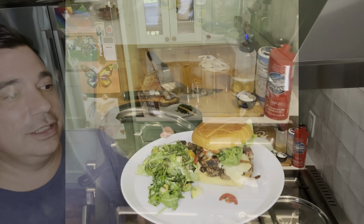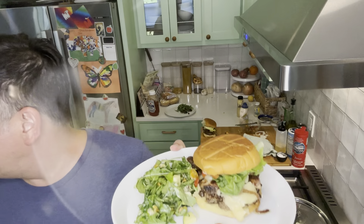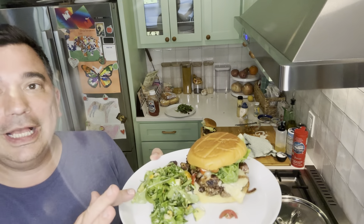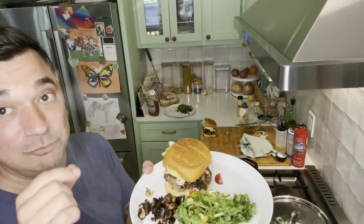Look at that! Burger, mushrooms, lettuce, tomato. Salad and then bonus mushrooms and onions. Because you know what? These are really good.